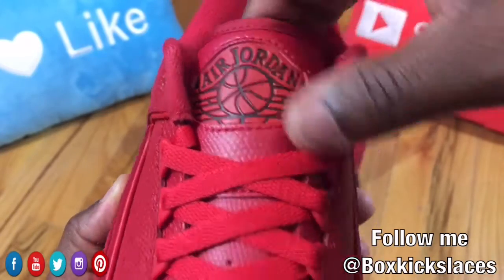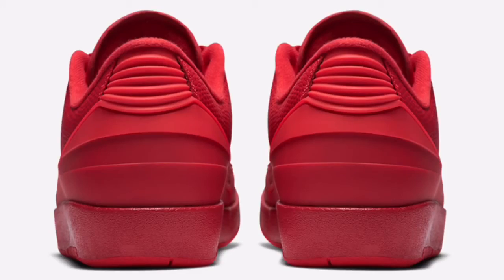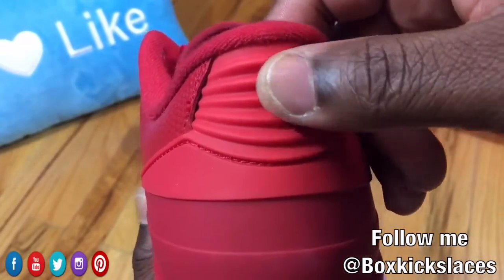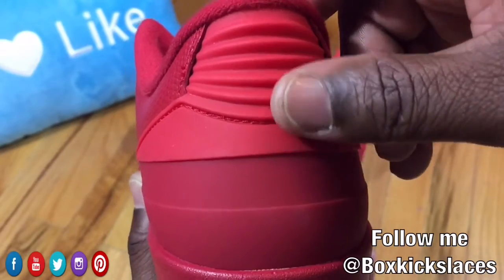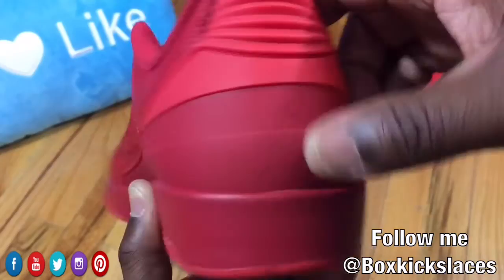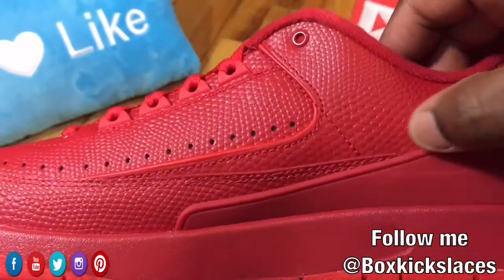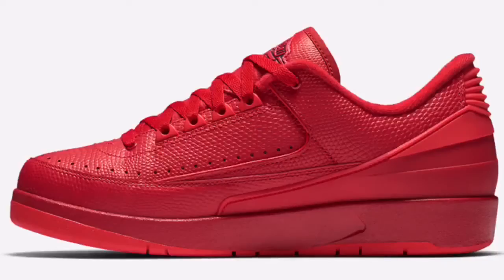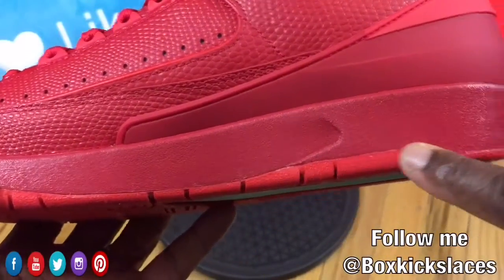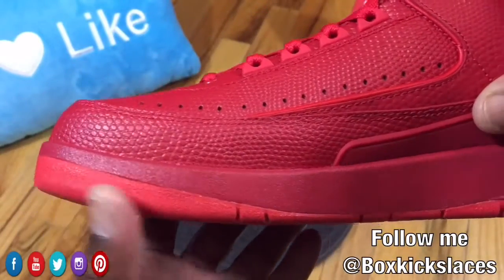Definitely nice, I have to say. As we move to the back heel, you have that normal plastic support that you see on any Jordan 2. On the medial side you get to see better the transition of the two colored reds. The midsole consists of the darker red with the lighter red as well on the bottom of the sole.